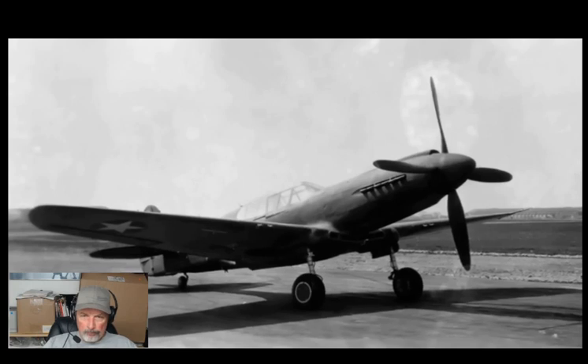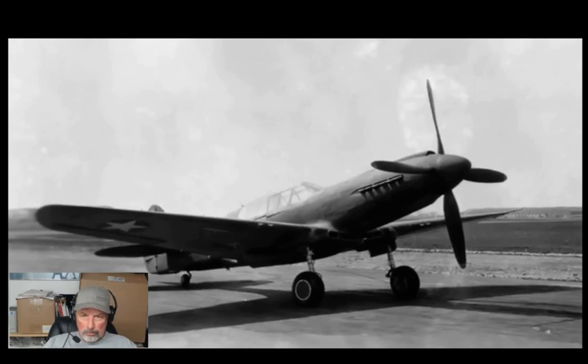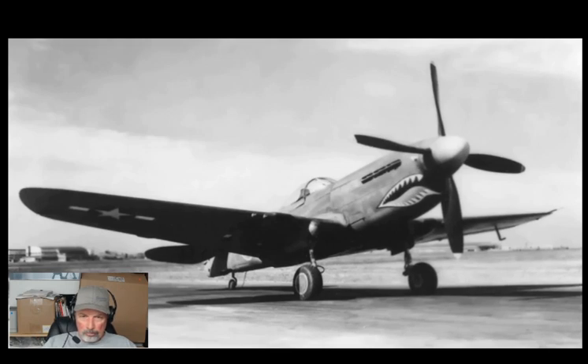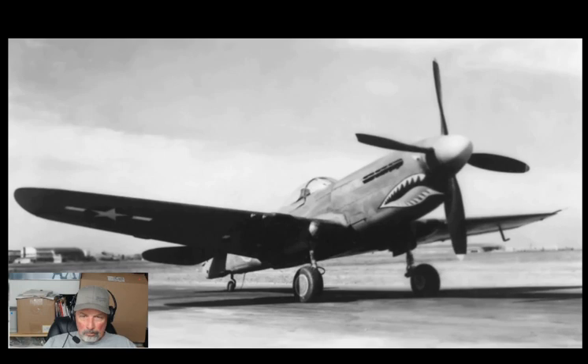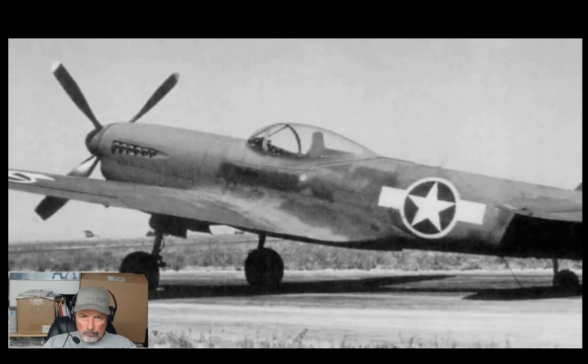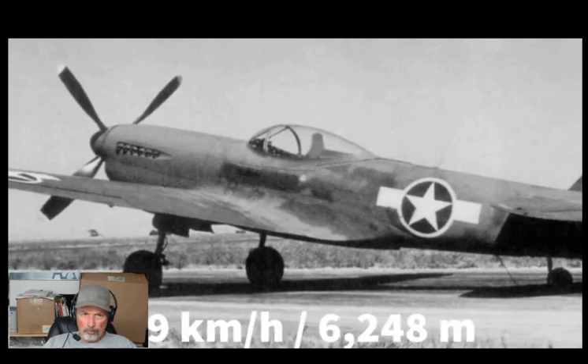Flight testing began in June 1943, but Curtiss evidently felt they could do better, and the aircraft was subjected to a much more thorough rebuild, becoming the P-40Q-2. This saw the oil cooler and air intake once again returned to under the nose, though in a much slimmer configuration than standard P-40s, while the radiators were moved to the wings. Perhaps most notable was the fitting of a bubble canopy, much improving the pilot's visibility. Flight testing began in January 1944, and with an even more powerful V-1710-121 engine producing 1,800 horsepower with water injection at 20,000 feet, the Q-2 recorded a top speed of 422 miles per hour at 20,500 feet.